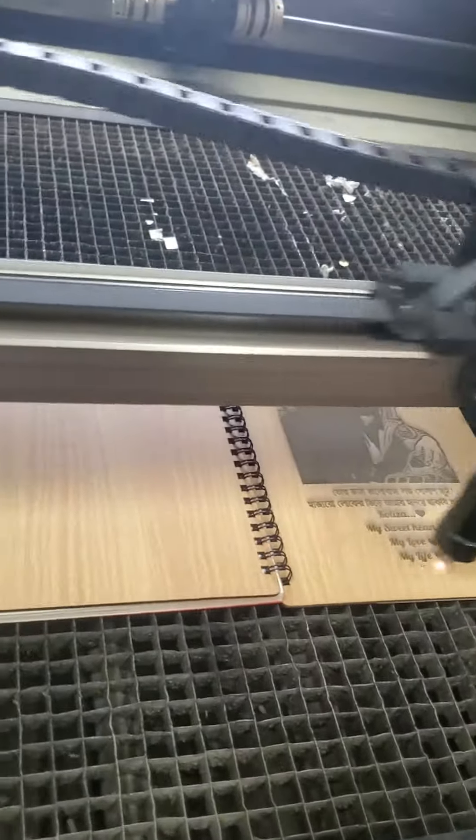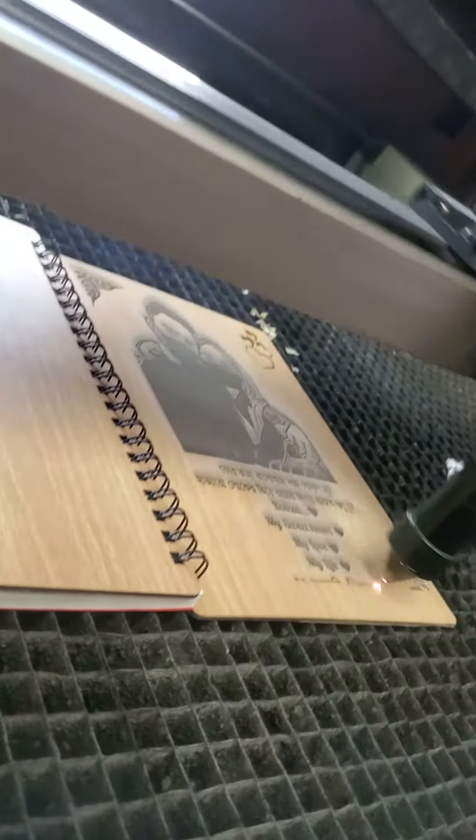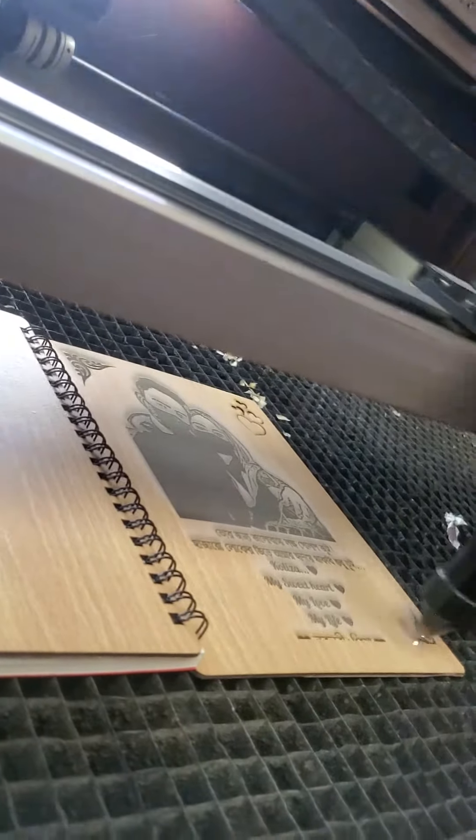The camera has been working on the camera. The price is a good price — it's very interesting to see what the price is, so we've got the price.